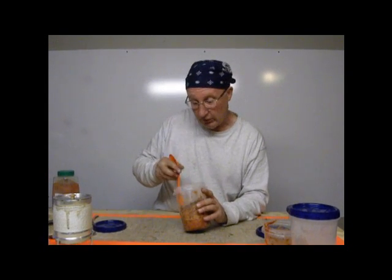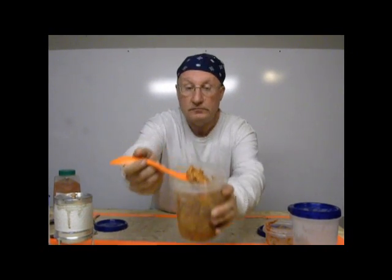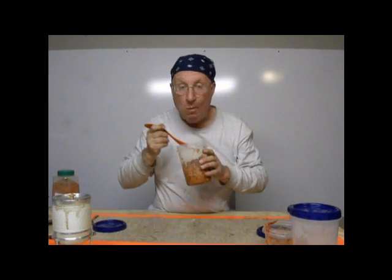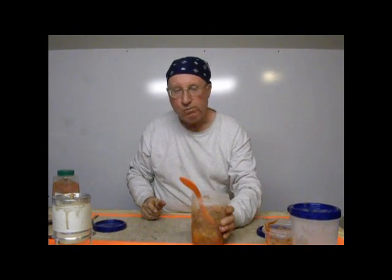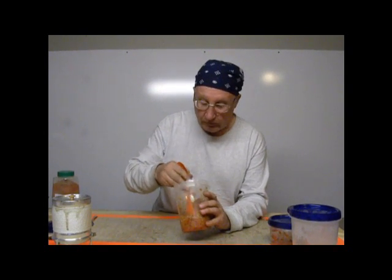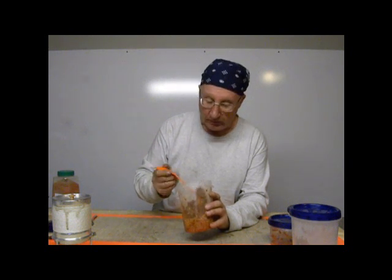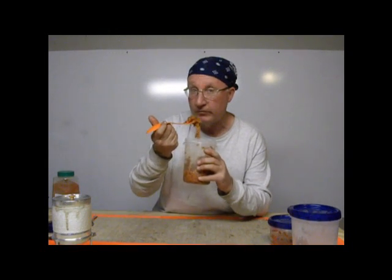I put my parmesan on. Now all that's left to do is just sit down and eat it. Very good. This is good enough that my daughter actually prefers it — if I make it, she always wants some. She's actually asked me to make it from scratch, just because it's that popular with her.